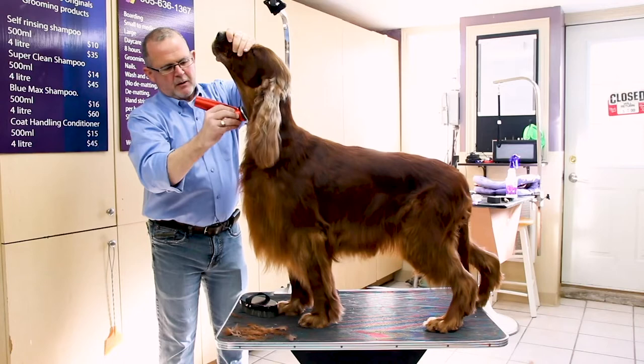Hi there, I'm Will Alexander and today we're going to show you how to groom an Irish Setter. So with CP I would go about to that point. Do you understand that?